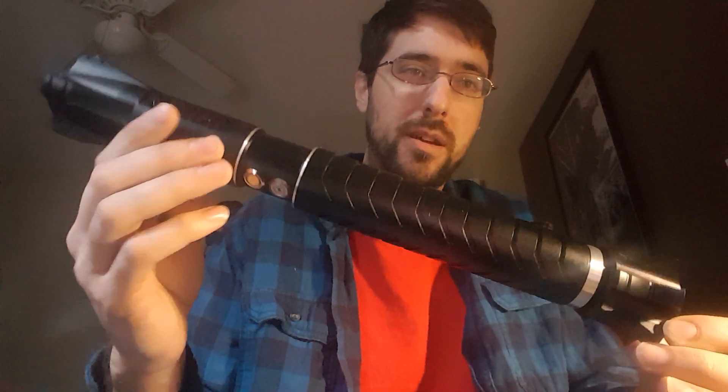Hey Saber fans, it's Aaron of NW Saber Services here. I have an ASP Saber reveal for you today — Saber Forge ASP parts, obviously. I made a post on this in the Custom Lightsaber Owners Group just to see what responses I would get, and they were pretty on point.